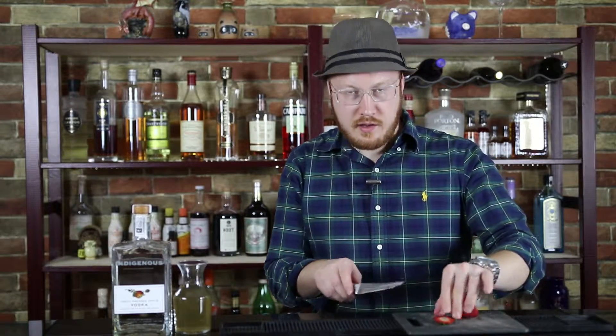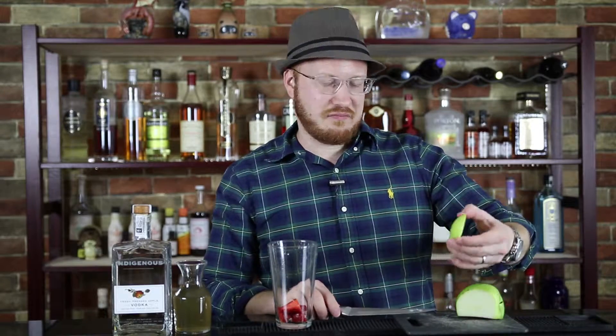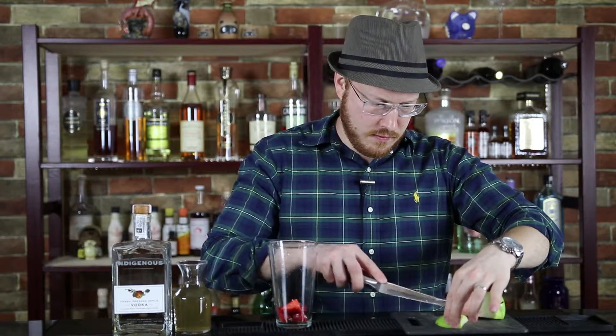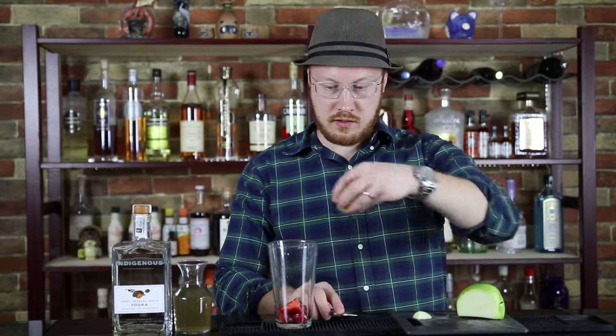We're gonna start out with a strawberry — get rid of that stem and just quarter it like this, then add that to a mixing glass. We're also gonna take an apple and just slice off a little bit of that apple, basically around the same amount as the strawberry. Just cut it up a little — it makes it easier to muddle.